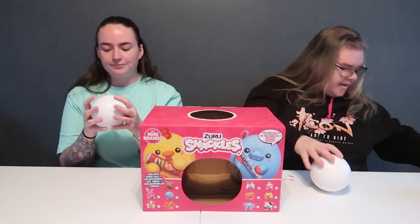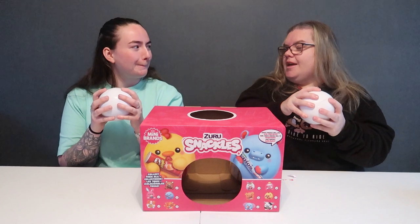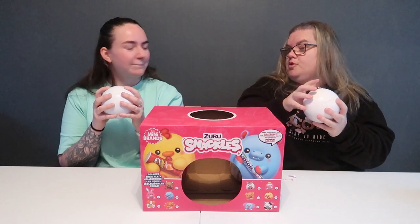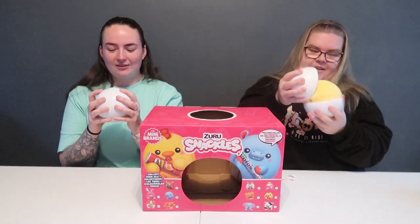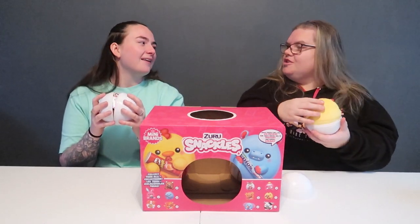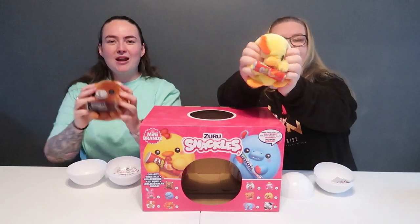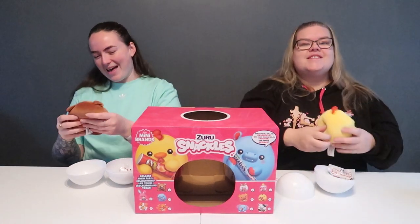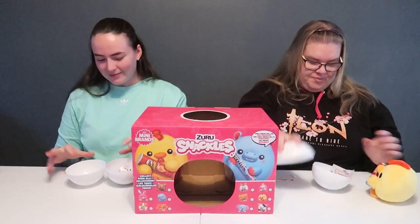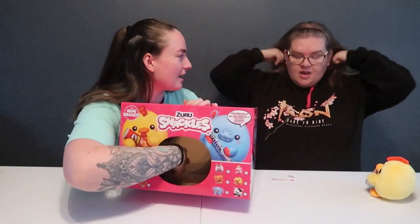Hoping for pink but come on - ready, one, two, three. Oh, I've got a duplicate - another brown Hershey bear. And another Pringles. We were doing so well!